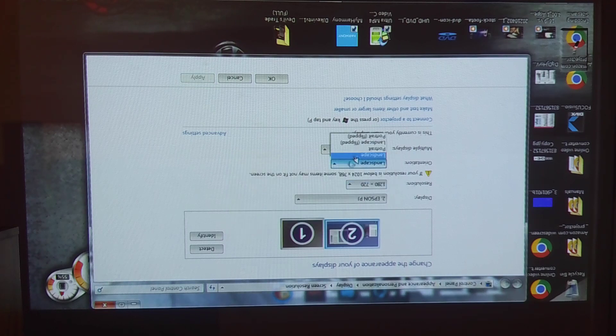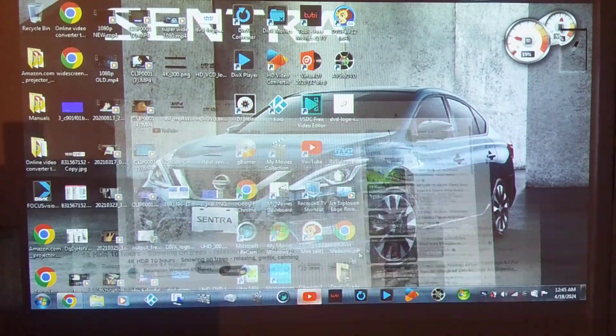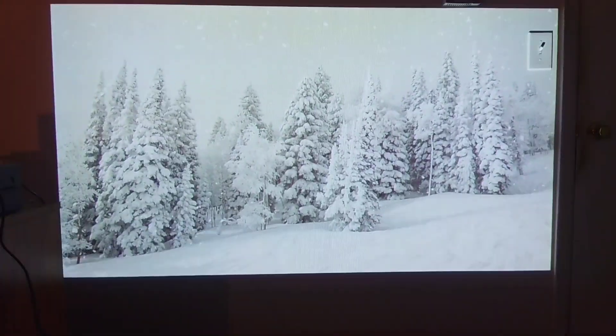If I put it on regular Landscape, it's going to be in its actual default orientation. But if I flip it to Landscape Flipped and click Apply — there you go. Now when I go back to YouTube and click full screen, it's flipped the way it needs to be.